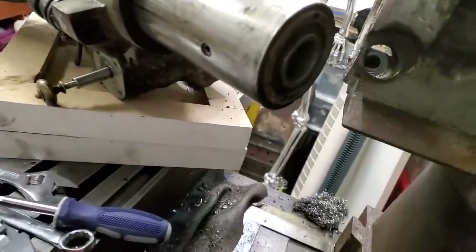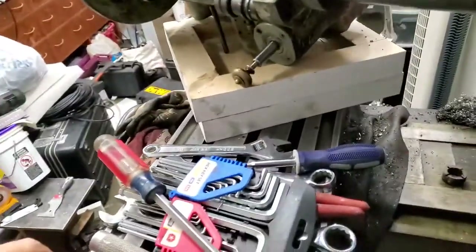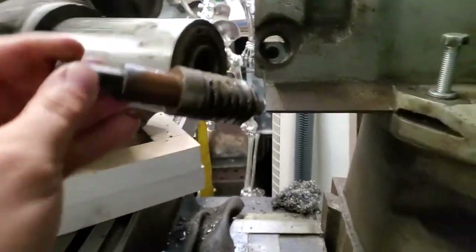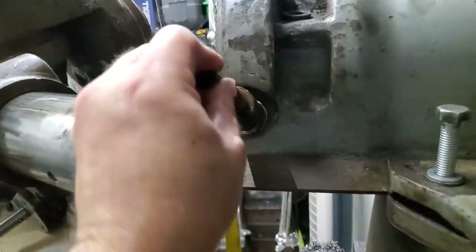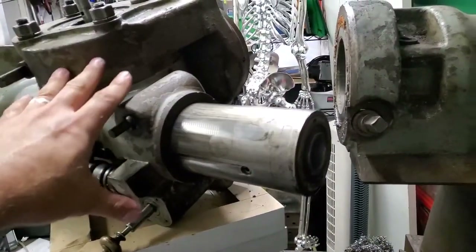Sorry, I just kind of did this spur of the moment. So there's the worm drive and it fits right inside there. So I figured out the way to pull the head.